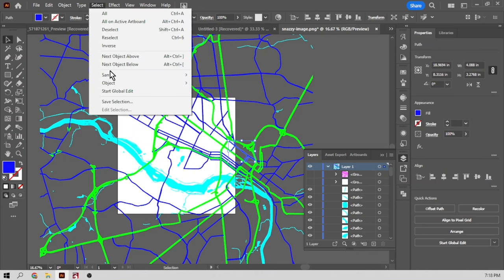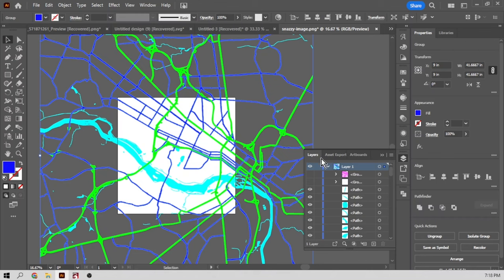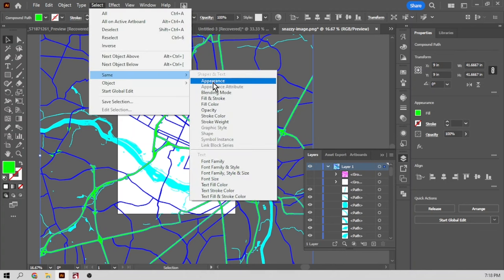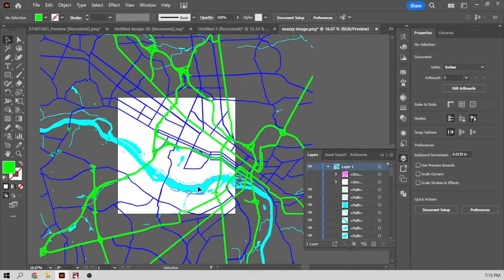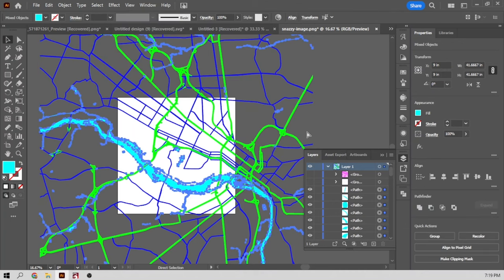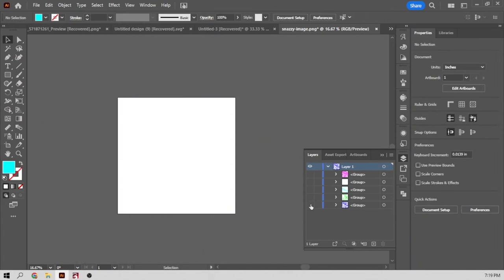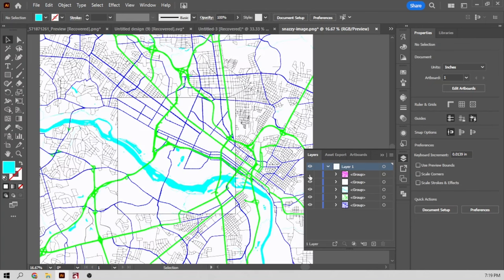We're going to do the same for the blue — select same appearance, Control G to group it. And we'll do the same for highways. Select same appearance, group, Control G. And the same for the river water — group it. Now you can see everything is a lot better. Instead of having a thousand little paths everywhere, we now have just five or six layers.